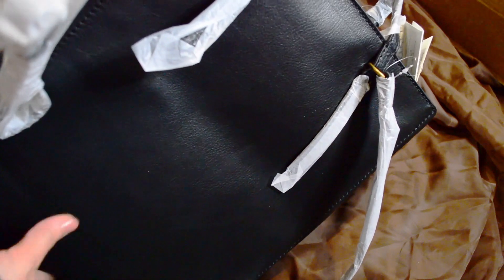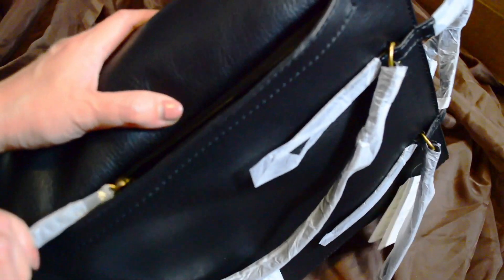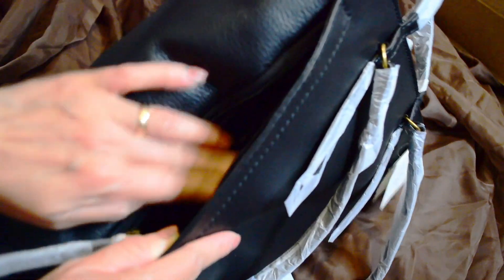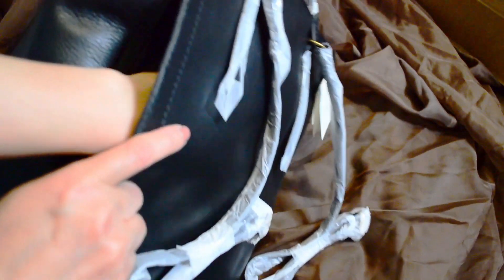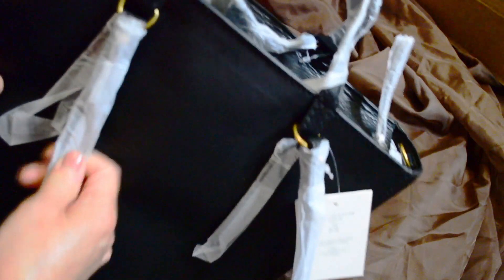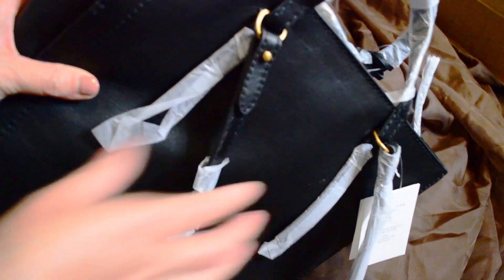It's regular cowhide leather, so it's not pebbled leather or anything like that — just standard. I do like the side zipper. There's a big pocket in the back, and these straps can come off so it'll just be a top-handle bag.